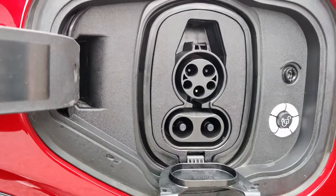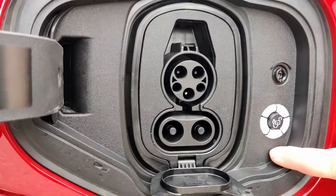This is where you're going to hook up your vehicle and be able to charge it. Right here is the dial to let you know when you're full.